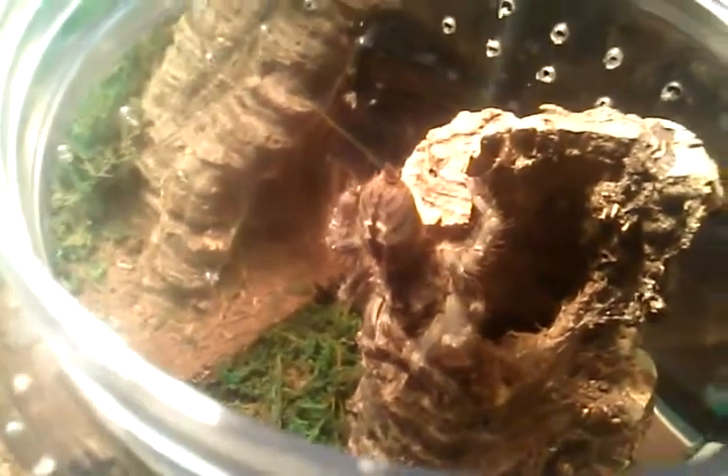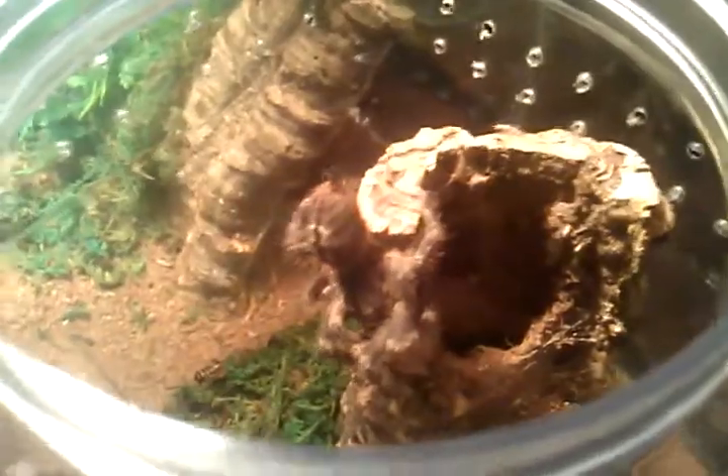How you doing YouTube? I just wanted to show you my P. Regalis and she decided to come out. I don't know what she's doing out, but she's out. As you can see, freshly molted. It's beautiful. She's very, very beautiful.